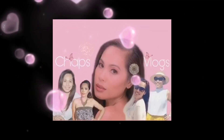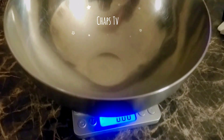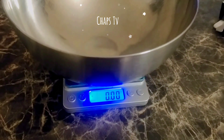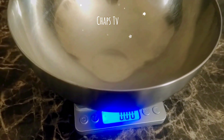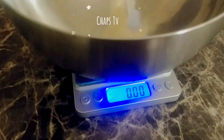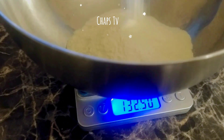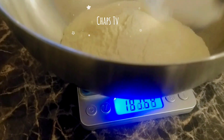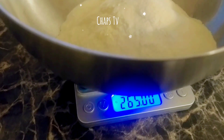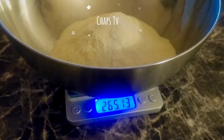Hey guys, welcome back to my channel. Today we're here again at Chop's Kitchen and I'll be sharing with you how to make dumpling wrappers. This is a very easy recipe and very easy to do.